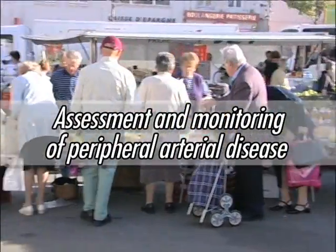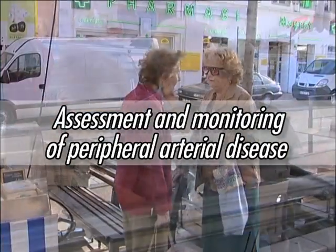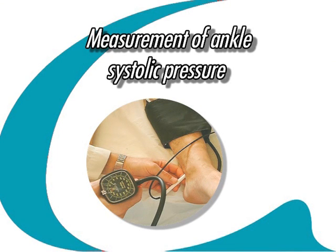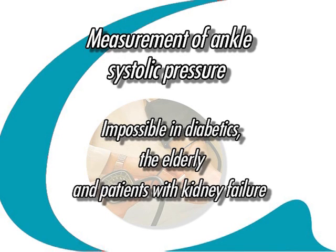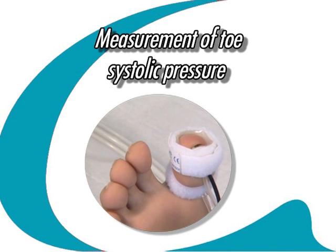With the aging of the global population comes an increased incidence of vascular disease. The measurement of ankle systolic blood pressure is an essential element in the assessment and monitoring of peripheral arterial disease. However, in some groups of patients, notably diabetics, the elderly and those with kidney failure, medial arterial calcification makes the wall of the lower limb arteries incompressible and this measurement is impossible. In this case, systolic blood pressure can be measured in the toe where there is usually less calcification.